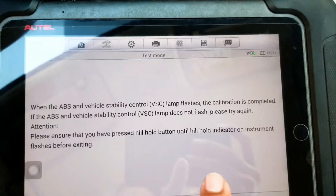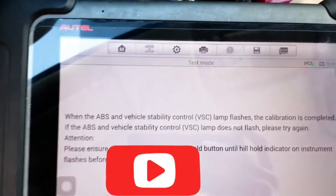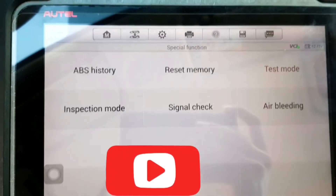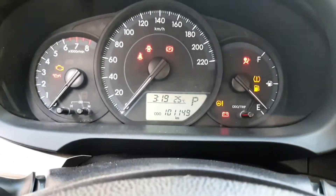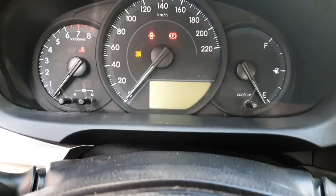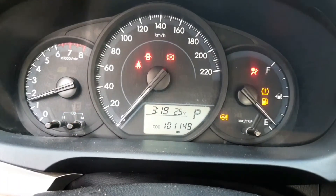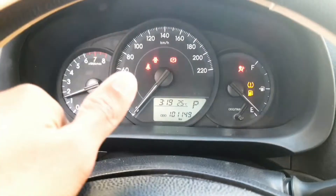VSS lamp not flashing — please try again. See, the light already flashed — that means finish, finish. Calibration is finished. I need to turn ignition off and start car. Traction light gone — great success!